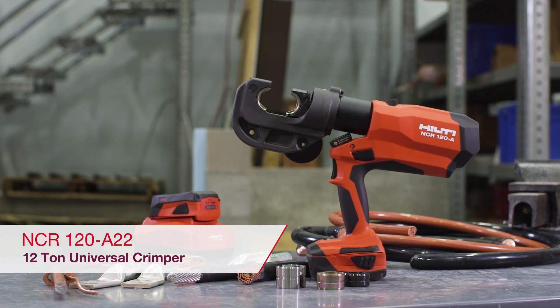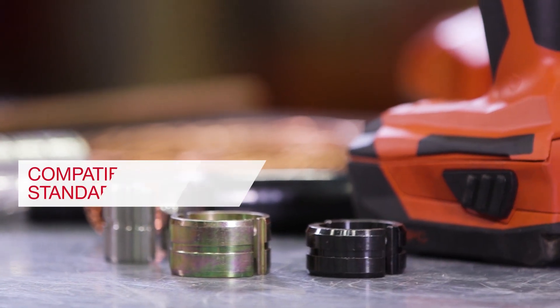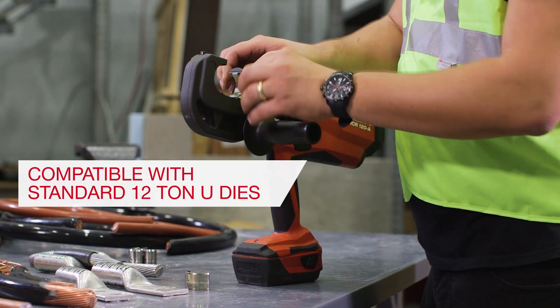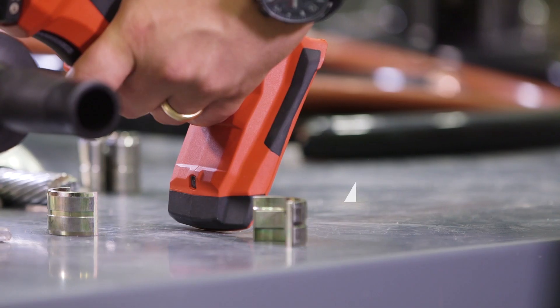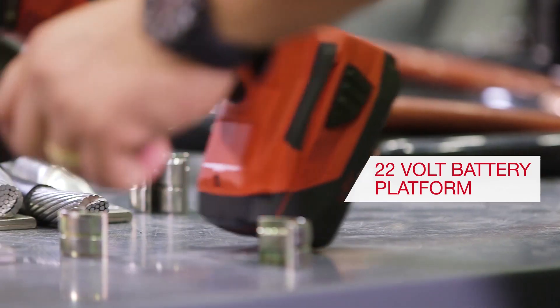The Hilti NCR120A22 is a high-performance 12-ton universal crimping tool that accepts industry-standard U-Style crimping dies. Powered by the Hilti 22-volt battery platform, one battery for all your Hilti hydraulic tools.